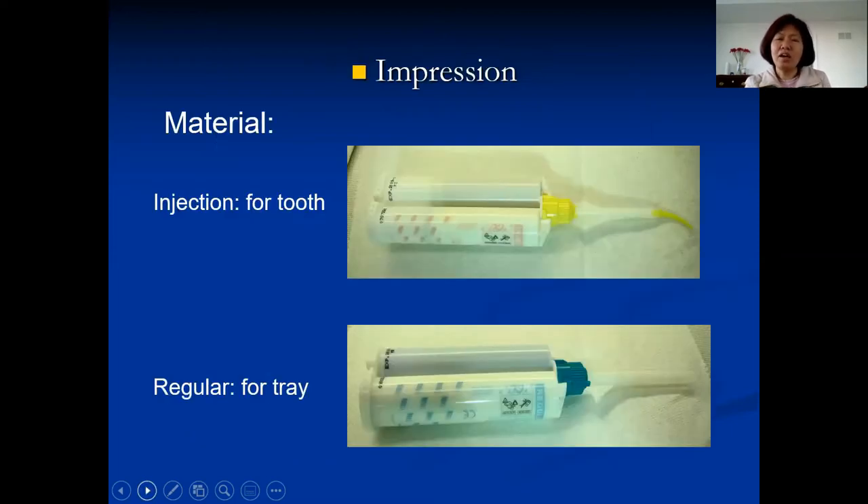For impression material, there are two types shown here. The light body goes in the gun and is injected around the teeth — it's very runny and picks up more detail. The regular body is used to load the tray. Heavy body material is also available — it's thicker, with no big difference from regular body in results. I personally prefer regular body because it's easier to squeeze the gun. However, for a patient who is a gagger, I use heavy body because it doesn't run as much.